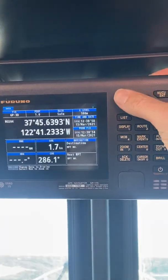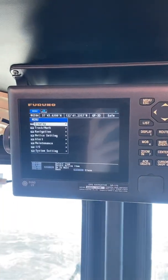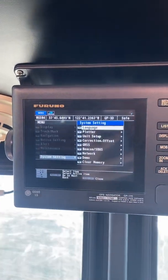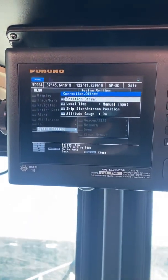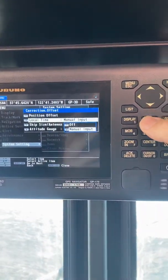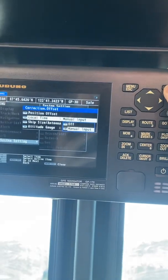We're going to go to menu in the upper right-hand corner. We're going to select option number eight, system settings. Option number four, correction offset. Option number two, local time, and enter here for manual input.